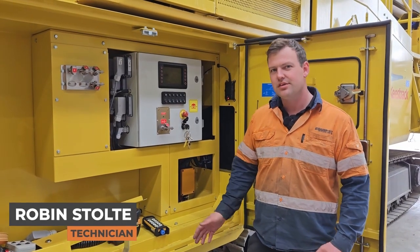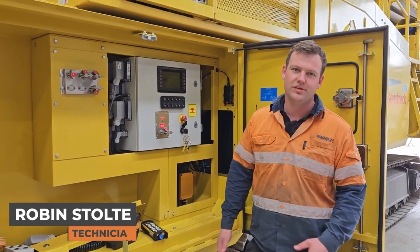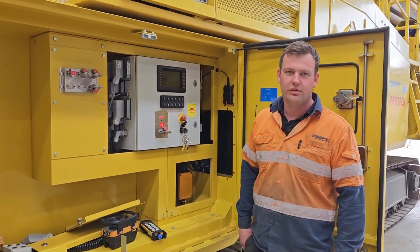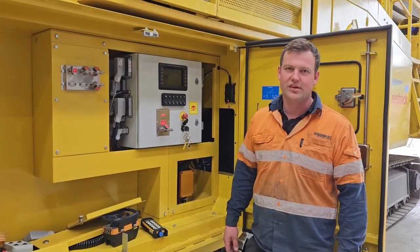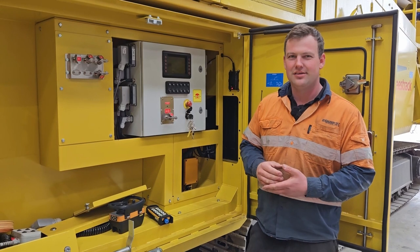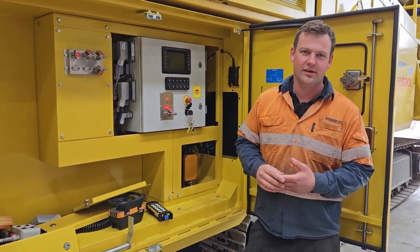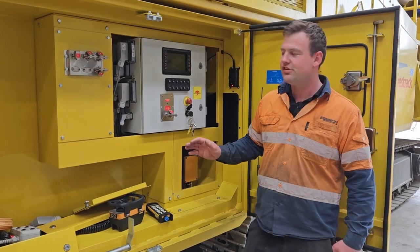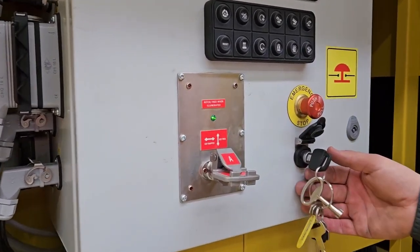G'day, it's Robin from Equip2. Today I want to show you some faults with the Keytrack and why your machine won't start. A big part of the reason why the crusher won't start can be because of a safety feature. The Keytracks run a safety lock system.